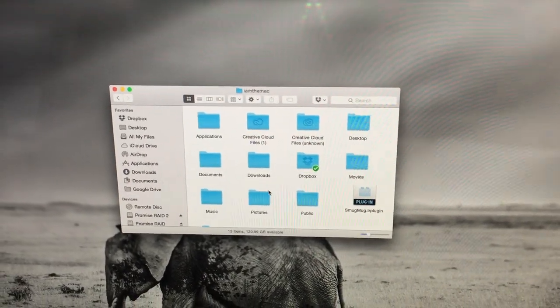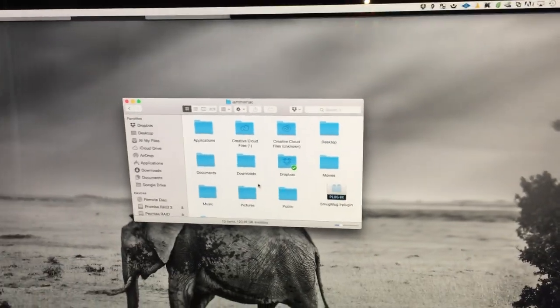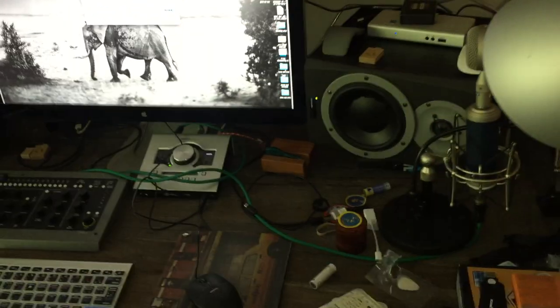This is where I keep my actual Dropbox, and it's also where I keep all my Lightroom catalog files and smart previews. Forgive me for such a messy desk, but this is connected over Thunderbolt.